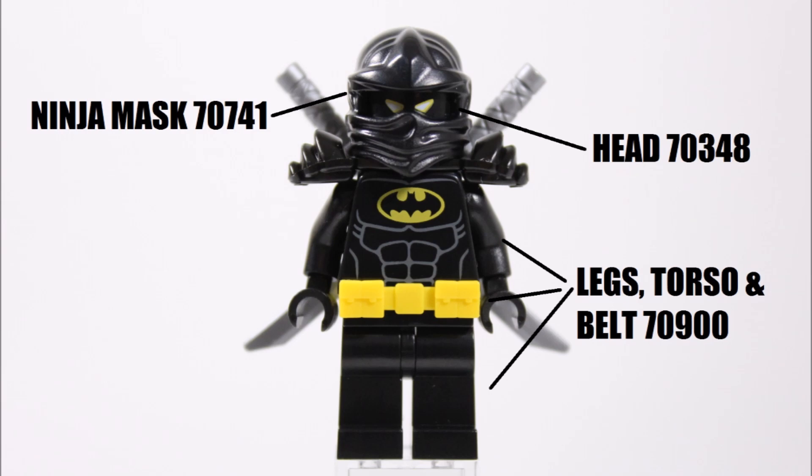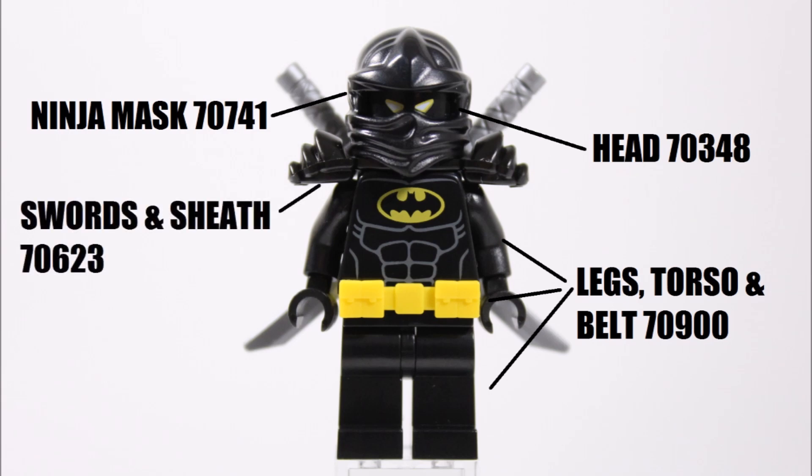For some cool extras, we got the two silver katanas and black armor piece from the Destiny's Shadow set Cole, which is another Ninjago set. However, if you want to keep it simple, you could just give Ninja Bat one spare sword you have and different armor.